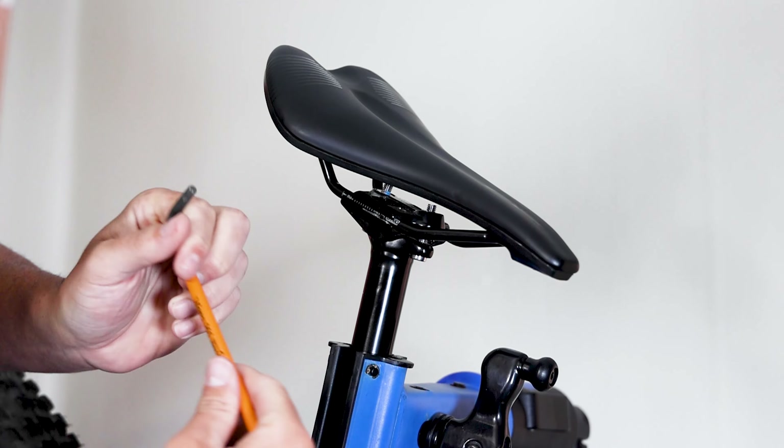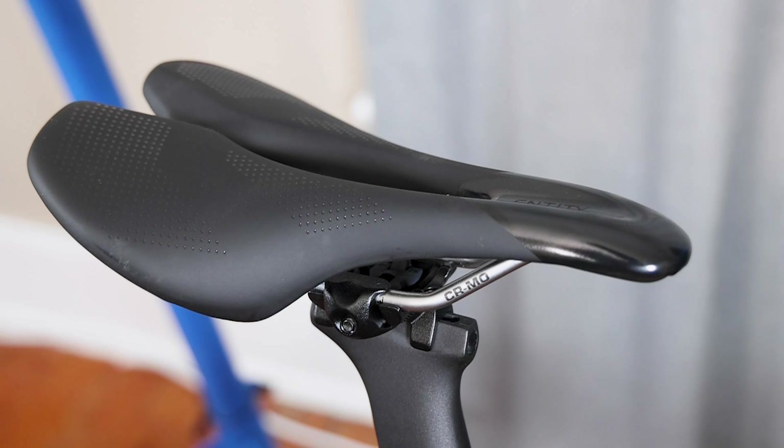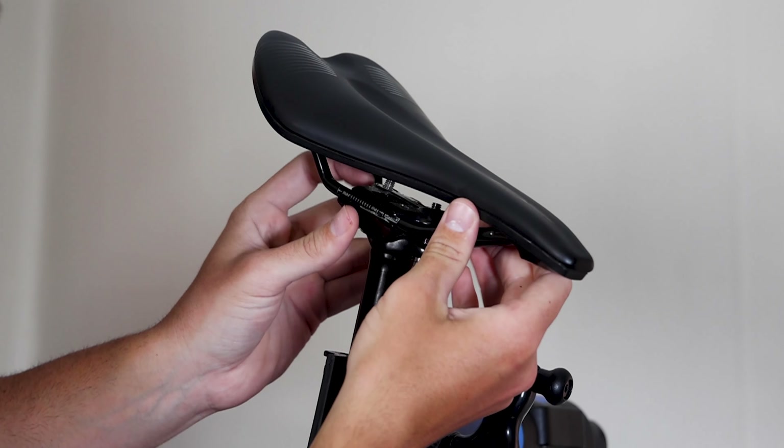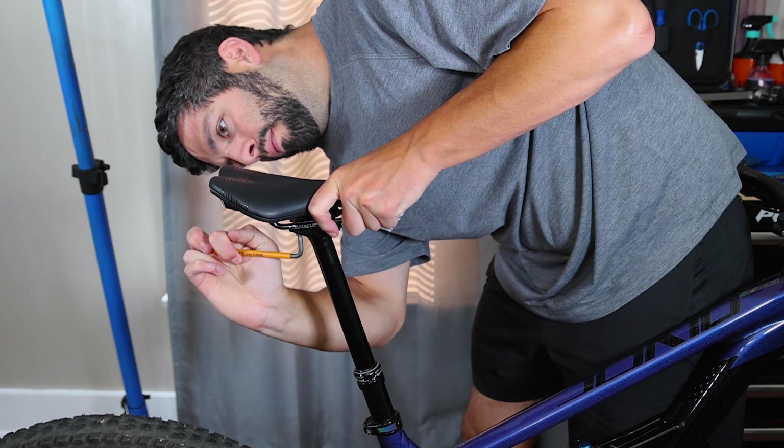As for the saddle, experiment with different models until you find the one that provides the right support and comfort for your body. Also consider the saddle's position — moving your saddle fore and aft, as well as adjusting the angle, can make a world of difference.